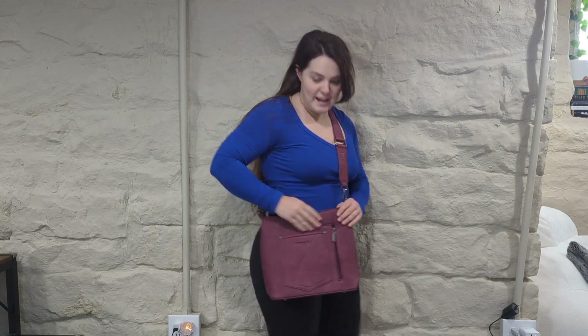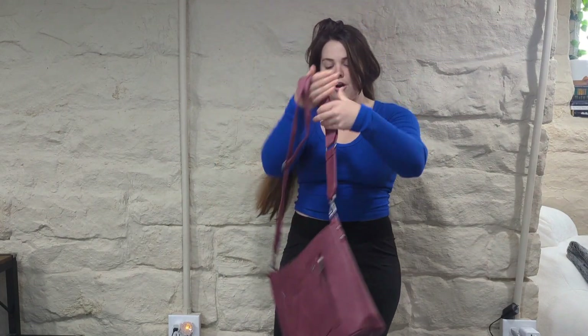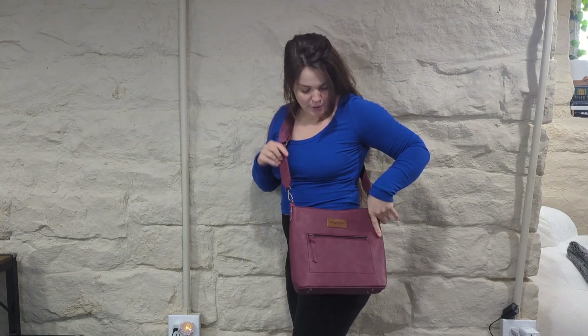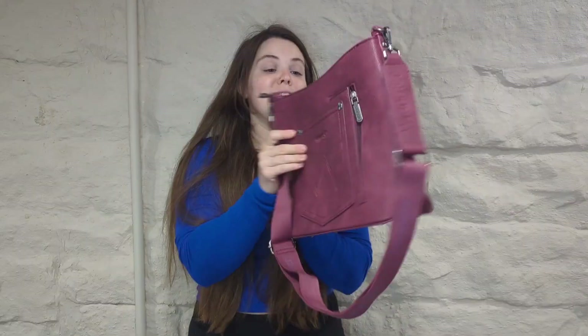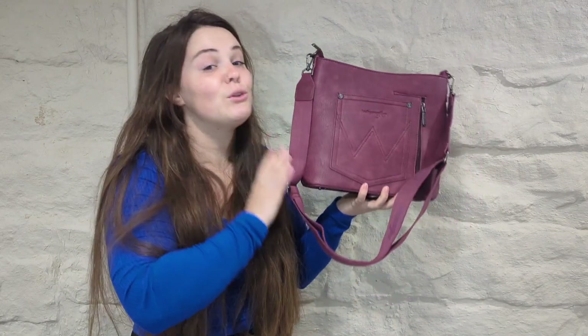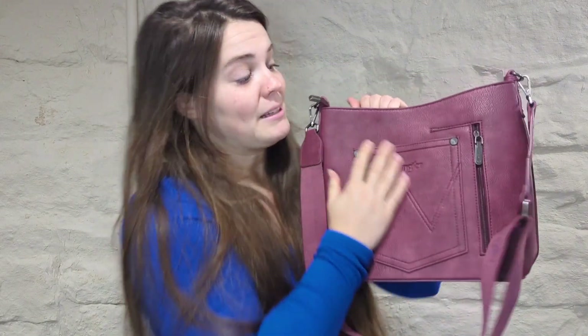I wanted to show you what it looks like on as well. This is one side if you want to wear it like this, or you can flip it over and it has the cute little Wrangler patch on this side too. I love that it's not abnormally large but it's also not too small — it's like the perfect size. I definitely recommend this bag. If you don't love this color they have multiple colors, and it is nice and durable. It's PU leather and I am loving it, so definitely recommend it. If you're looking for a cute Wrangler bag, go with this one!